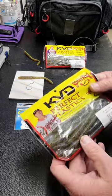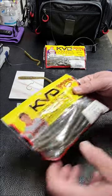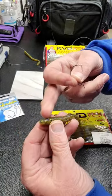This is how to rig the KVD Perfect Plastic — the Fat Baby Finesse Mojo Style. All I do is look for the flat side of the worm.